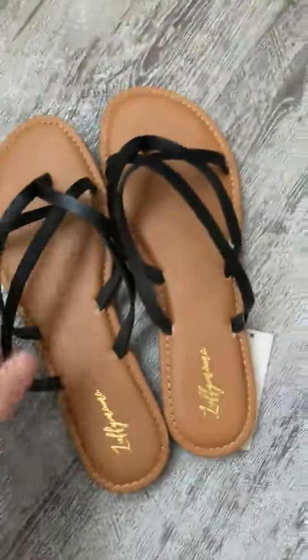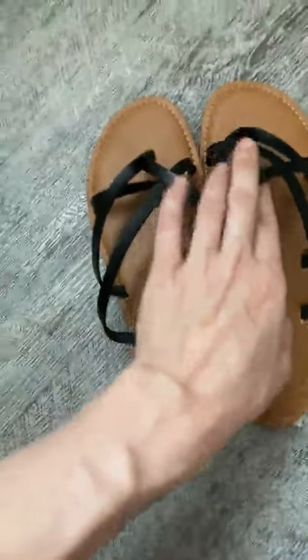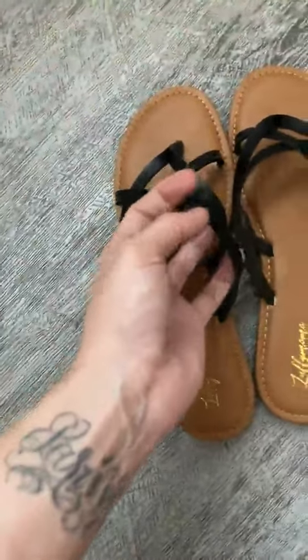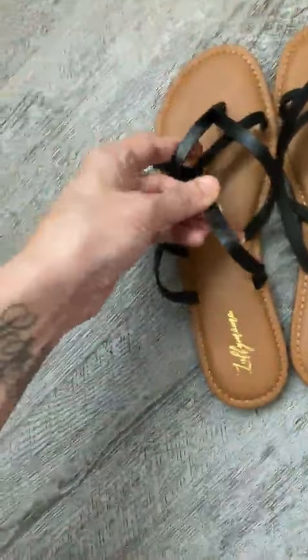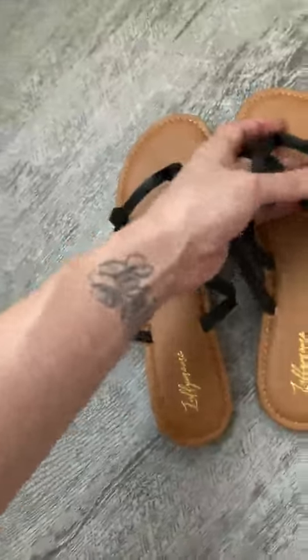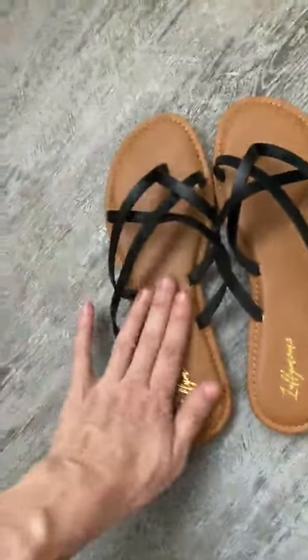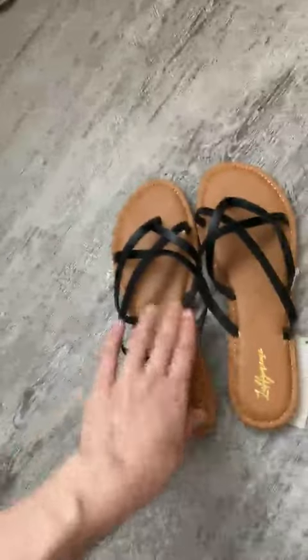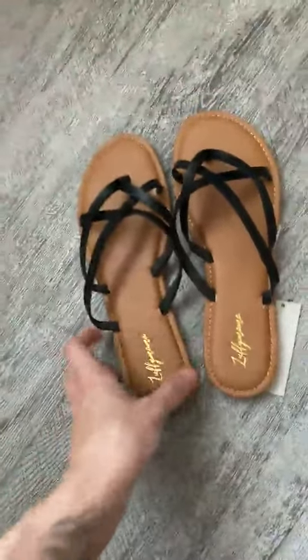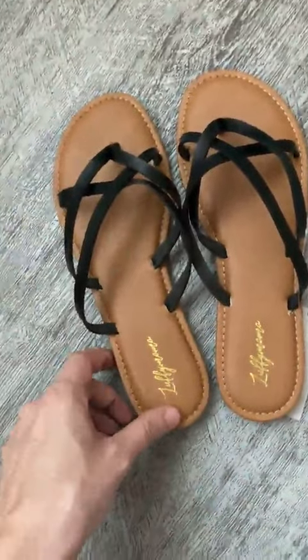I ordered these in black, and at first sight I love them. The quality of the faux leather — not bad. The cushion is a bit firm but sturdy. I like it.